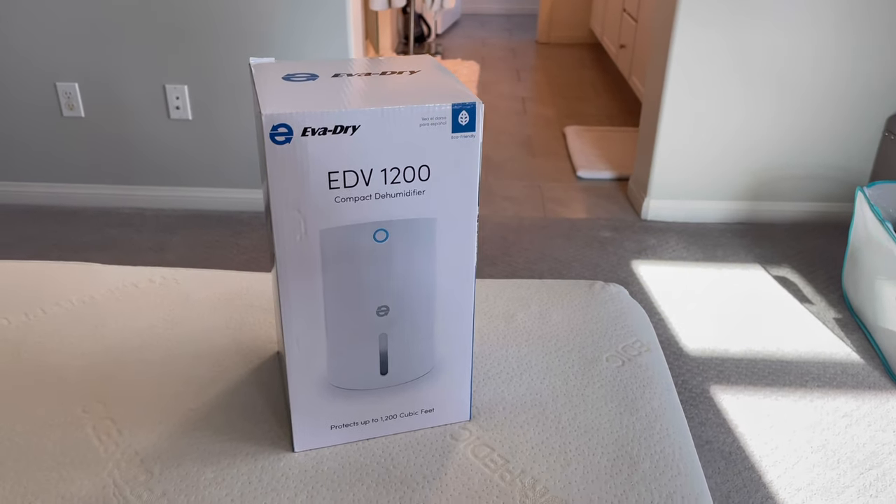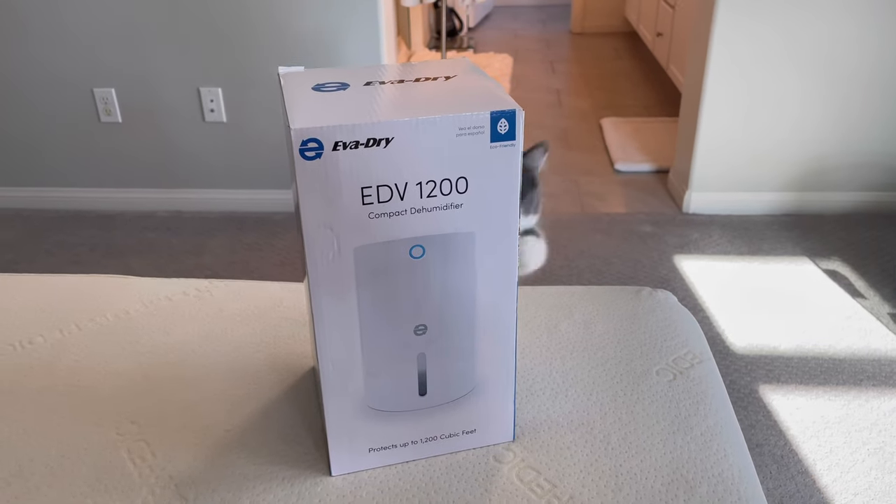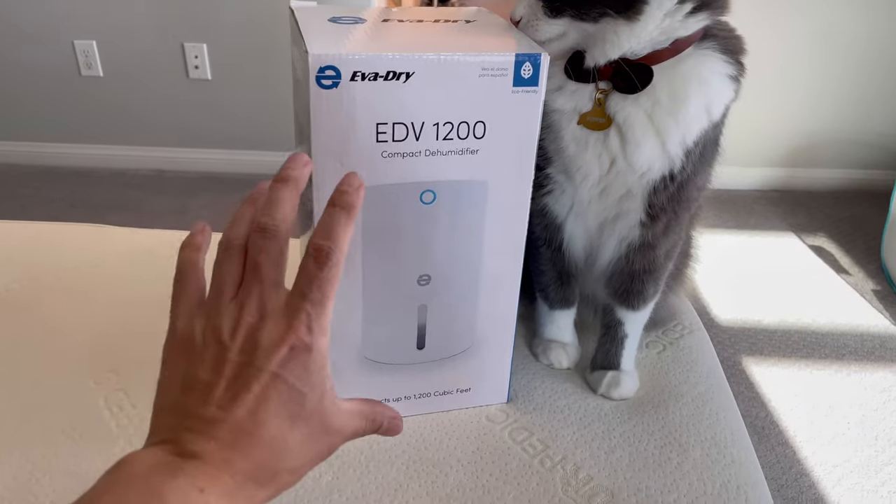Hey guys, welcome back to my review, Tactical Expedition. Today I'm gonna review EverDry EV-DV1200. It's a dehumidifier but it's very small.